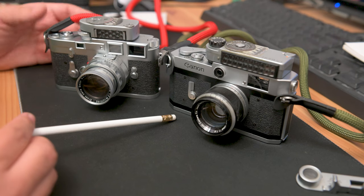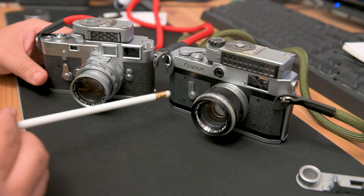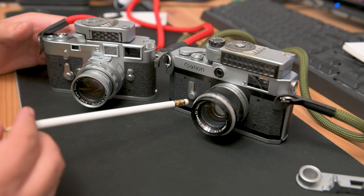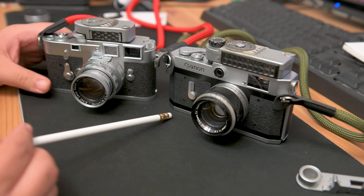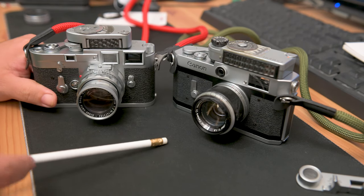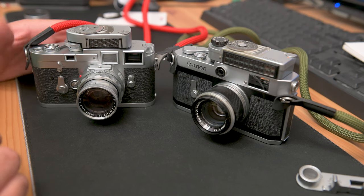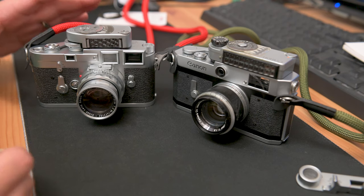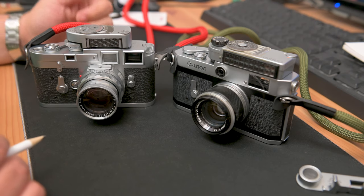So why would you buy one over the other? If price is a determining factor, the Canon P is comparatively dirt cheap for entering into a Leica system. You get the rangefinder experience. You can even use Leica glass on this camera if you find the Leica thread mount versions. Why would anyone get the Leica M3? If price isn't a determining factor, you're buying a Leica M3 because you want the best quality. And I don't mean glass because glass is all subjective — you ask ten different people who makes the best glass, you're going to get ten different answers.